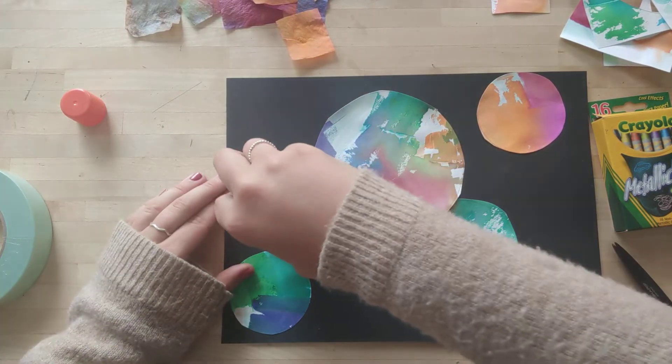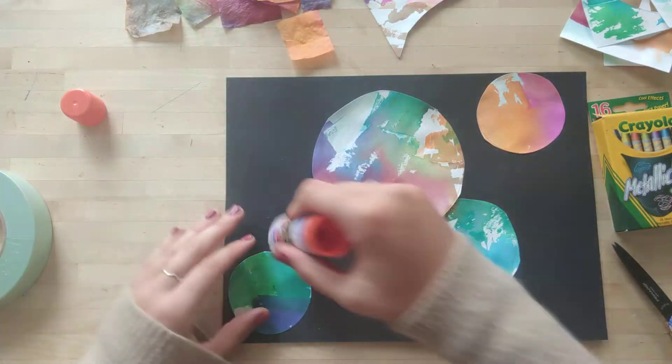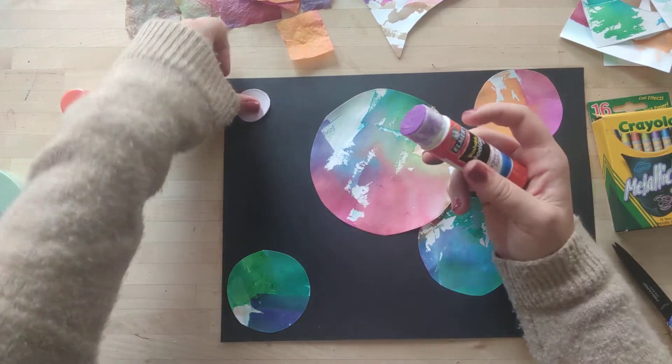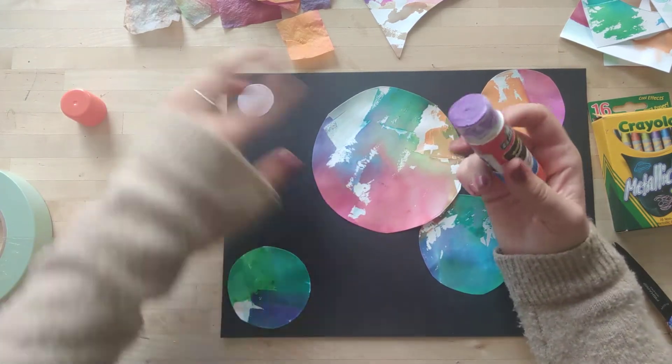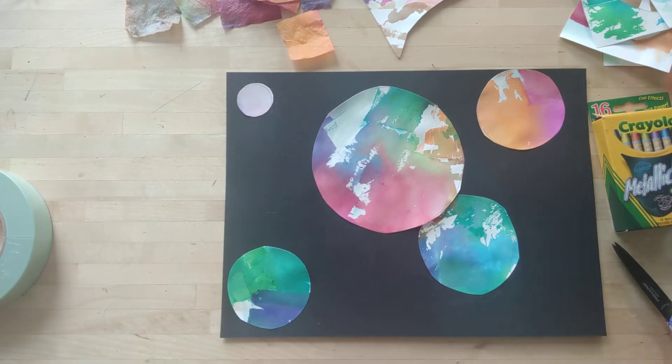Four — one more. If you guys have extra paper and want to cut out more circles, you totally can. Five! Don't forget to twist back down your glue stick so it's nice and snug, and put the cap back on.